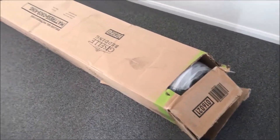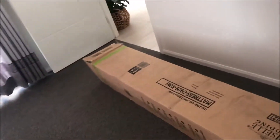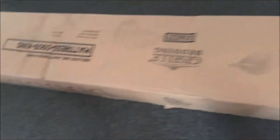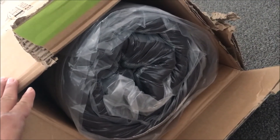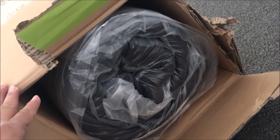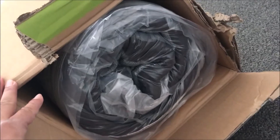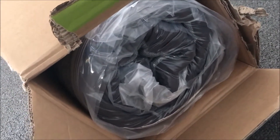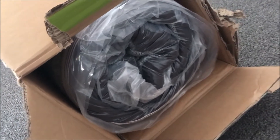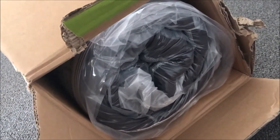So guys, this is how it looks. You can see there are different companies here, and that's how the vacuum pack looks. You can see the mattress inside — it's all squashed up. To be honest, I have no idea about the quality or how long it's gonna last.